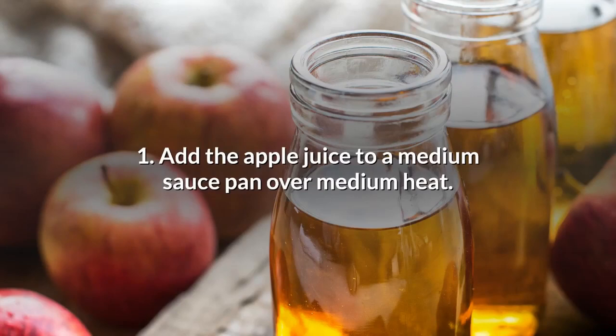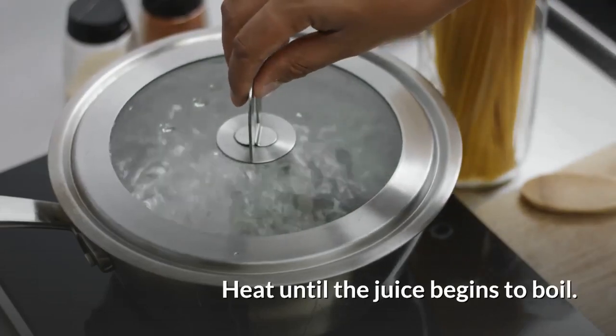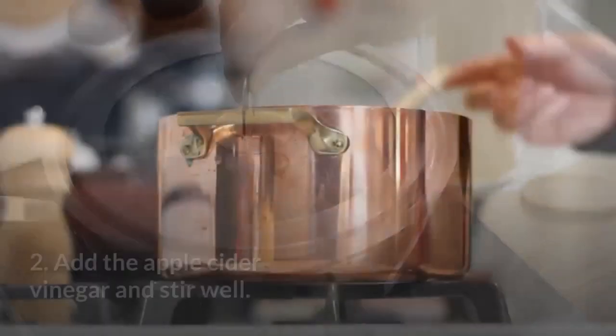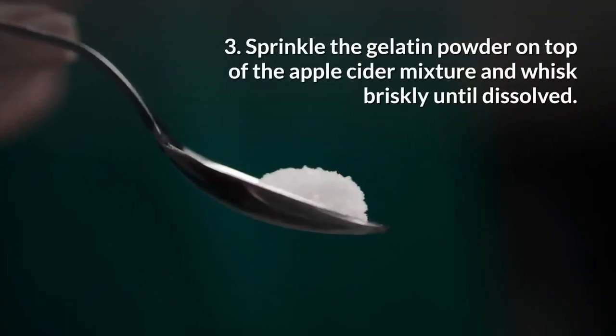Directions: Add the apple juice to a medium saucepan over medium heat. Heat it until the juice begins to boil. Remove from heat and allow to cool for one minute. Then add the apple cider vinegar and stir well.